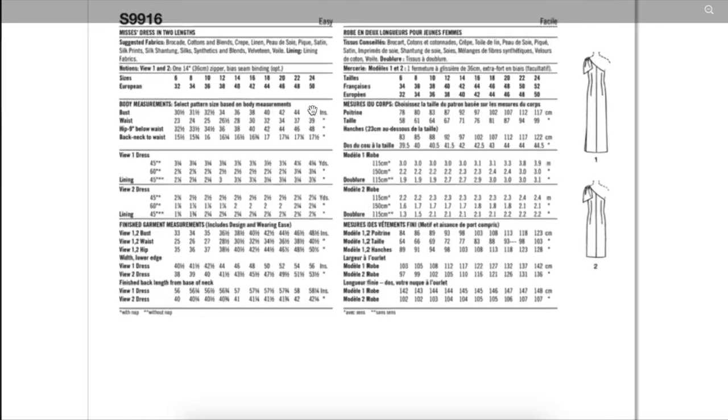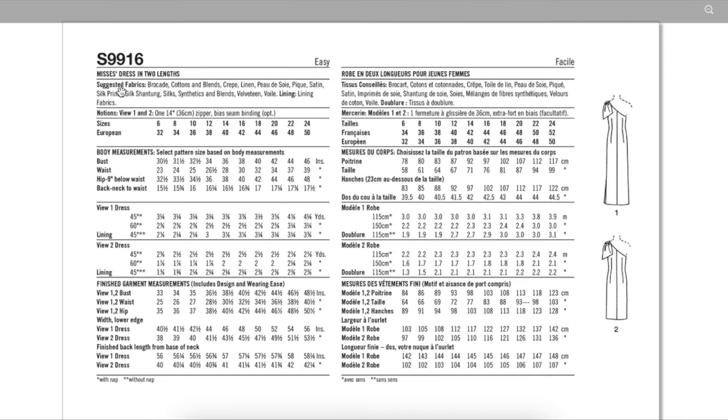Back to the back of the envelope — looking at suggested fabrics. Since this is for our purposes a holiday garment, some of these will apply and some won't, but they're recommending everything from brocade to cottons and cotton blends, crepe, linen, peau de soie, piqué, satin, silk prints, silk shantung, silks, synthetics and synthetic blends, velveteen, and voile. The silks and brocade are really great for the holidays; cotton and cotton blends could be a spring or summer version. You get the idea.